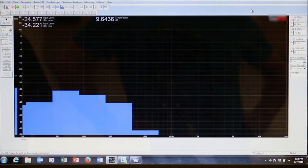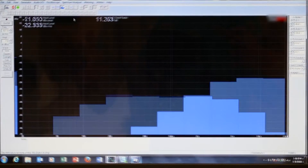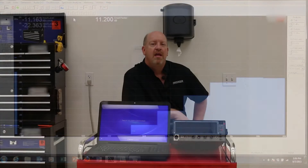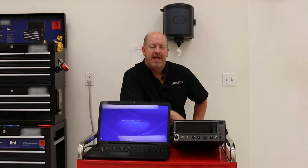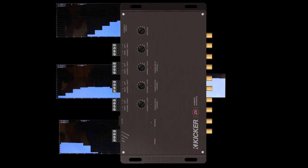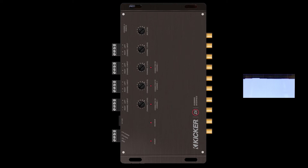Here is what a low pass, band pass, and high pass output look and sound like. If you need a full range frequency output and you don't have one, you can use the Kicker SUM8 to sum all three of these curves together. This will give you a single pair of full range outputs to feed to any amplifier for any frequency response curve.